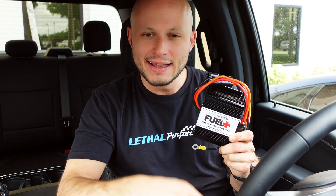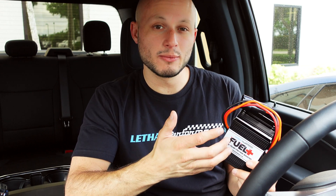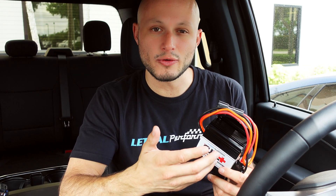Today I want to go over this little thing — this is our in-house booster pump, it's called the Fuel Plus fuel pump voltage booster. The way it works is essentially when you need more power, you need more fuel, and sometimes the easiest way of getting more fuel is just cranking up your voltage on your stock setup.